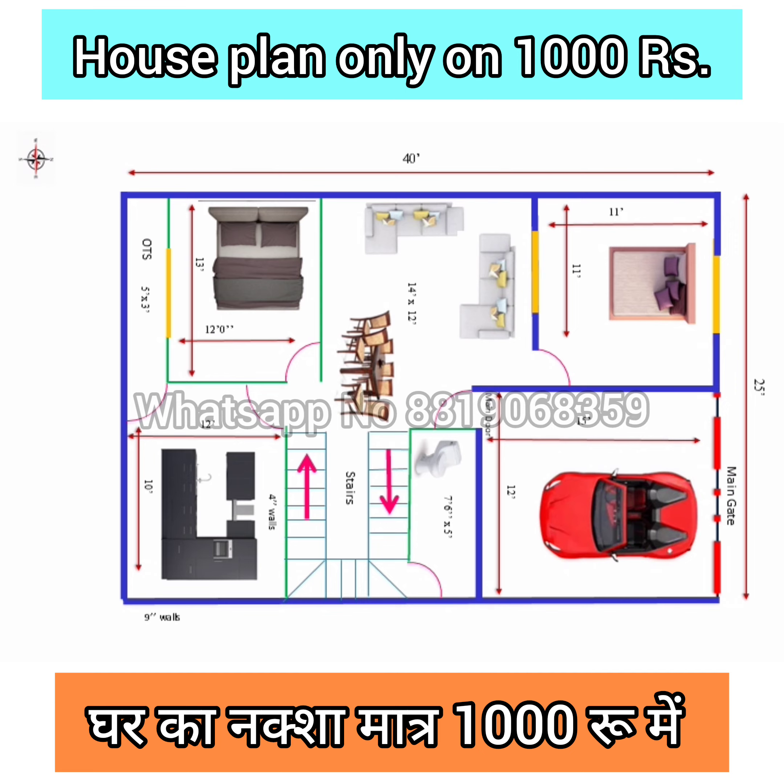So this is just the floor plan. If you want more detail about this plan, please contact on the WhatsApp number shown on the screen. Subscribe to this channel for more videos of this type. Like this video and share with your friends. Thanks for watching.